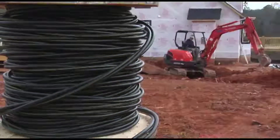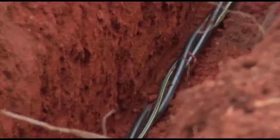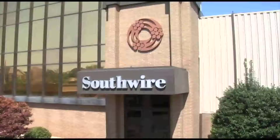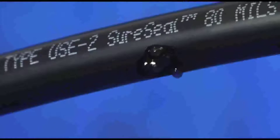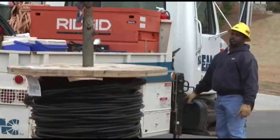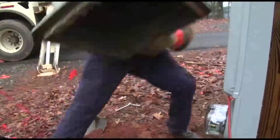Those are the things we expected to hear when we introduced SureSeal, our unique self-sealing 600-volt underground cable. Through an innovative process developed by Southwire, SureSeal cables include a special sealant that, when a cable is nicked or scraped, seals the abrasion. The bottom line is that utilities experience fewer service outages, saving time and money.